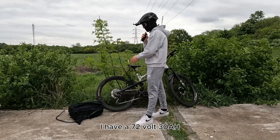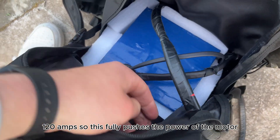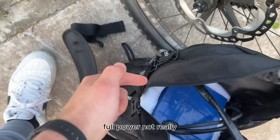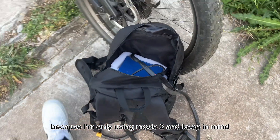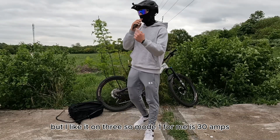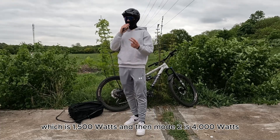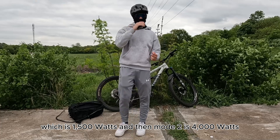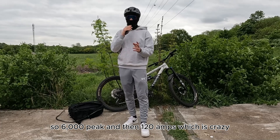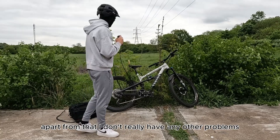Speaking about the battery, I have a 72-volt, 30AH, 120-amp battery. This fully pushes the power of the motor, which means the clips you see are at full power — though I'm only using mode 2. Keep in mind there are three modes. You can change it from five modes to nine modes, but I like it on three. Mode 1 for me is 30 amps, which is 1,500 watts. Mode 2 is 4,000 watts at 60 amps. And mode 3 is unlimited power — 6,000 watts peak at 120 amps, which is crazy.